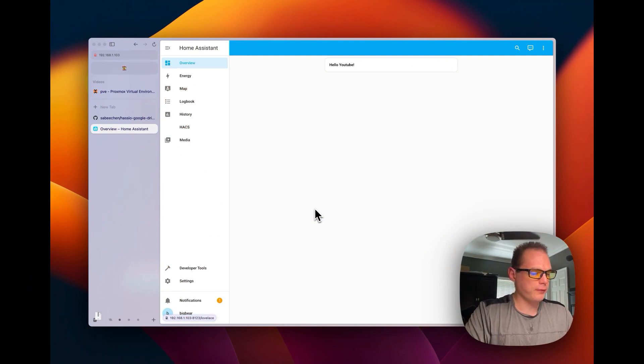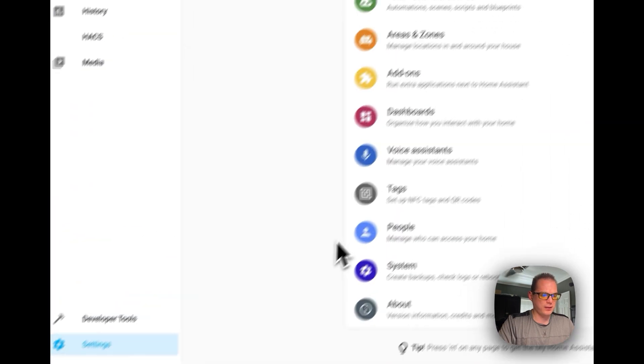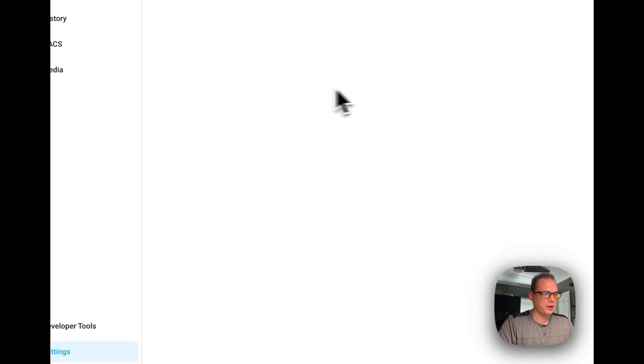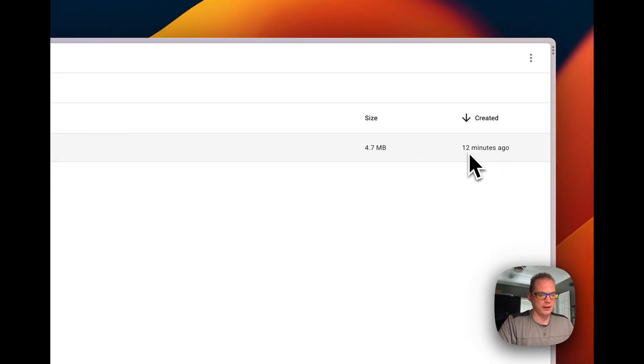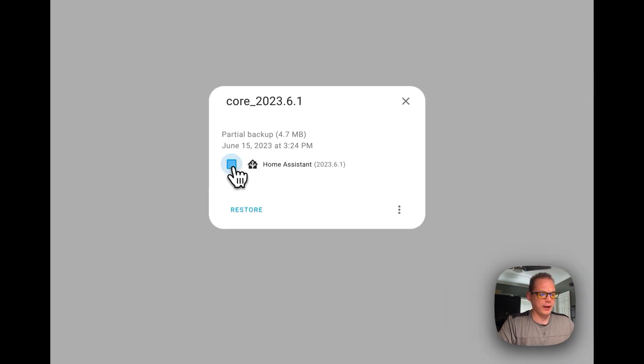We'll start with a fresh install of Home Assistant. Go to Settings, then System, then Backups. You can see I just updated the core of this one, and 12 minutes ago it created a backup automatically. You can also restore it right here, download the backup, and delete the backup.